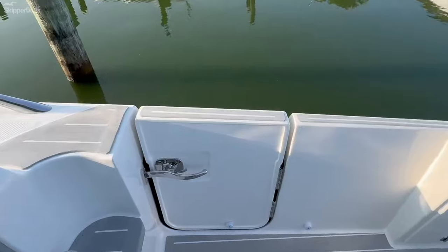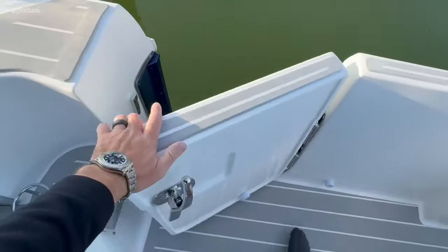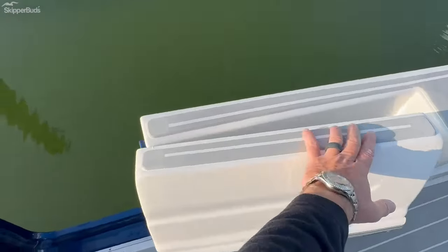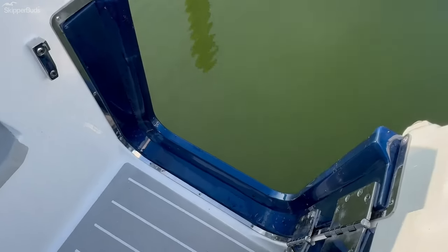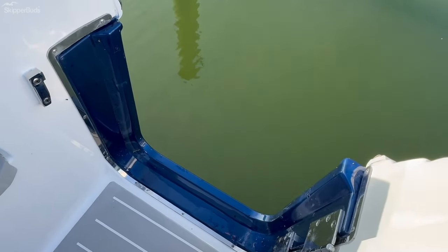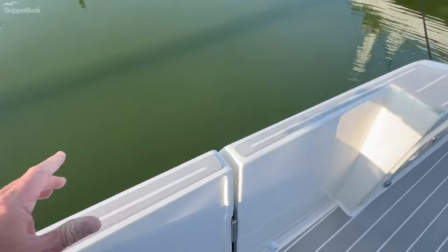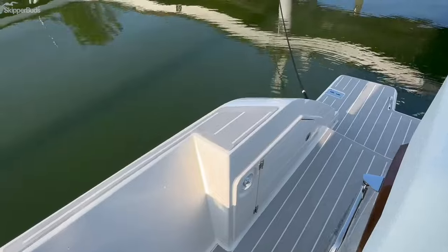On the starboard side we have this beautiful boarding door with this beautiful dark blue — this is Viper blue. It's a fairly new blue to Tiara. Tiara has got a lot of different blue choices and this is a newer one. Back here we have the Glenn Denning cable master, both in and out.